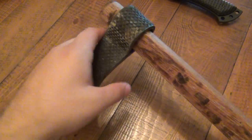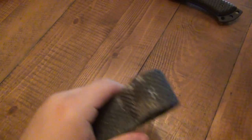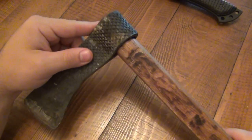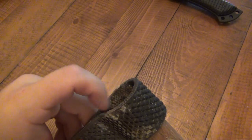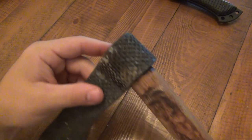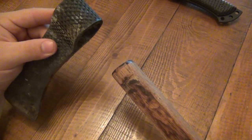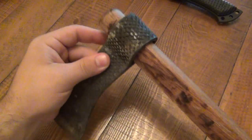That's a tomahawk. The difference between that and a hatchet is that 100% of the time, a hatchet's head is mounted on top of the handle — it pushes through and then you'd have a split in the handle and put a little wedge in there. But that's by definition the biggest difference. That's a hatchet and this is a tomahawk.